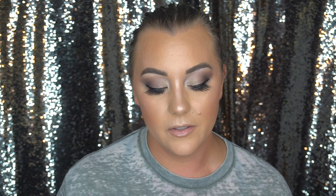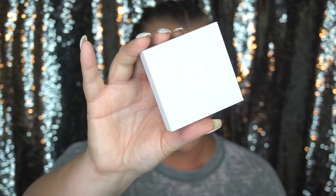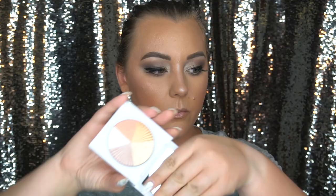Ulta actually came out with some new packaging and I picked up the Ofra Highlighter Beverly Hills — really, really pretty. Used it for the first time and I like it. It is blinding! So if you guys have any suggestions or anything that you want to see like Callie did, please leave me comments in the comment section below. Make sure to stay tuned to see how I came up with this look.